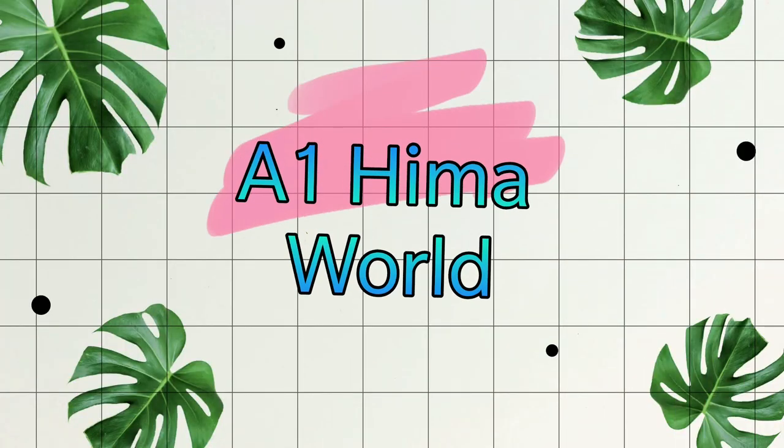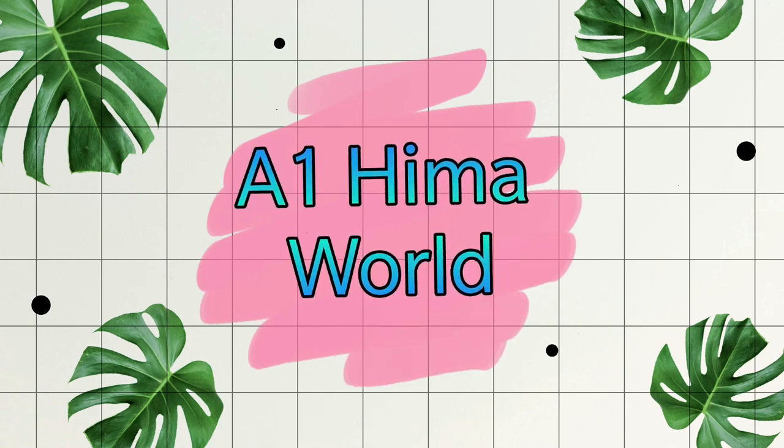So, let's see how many products are used in this video.